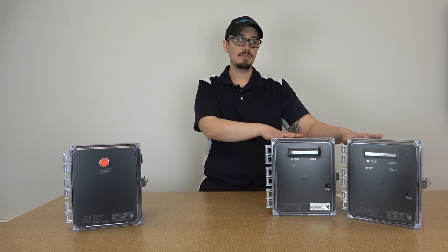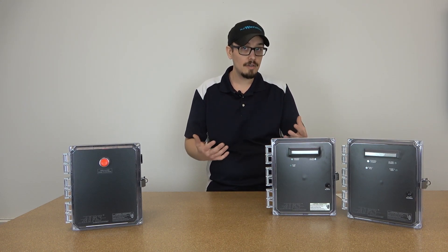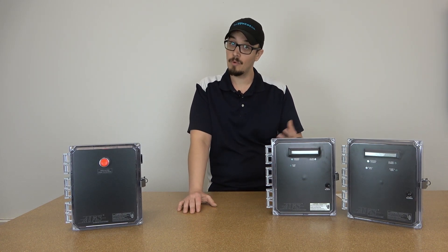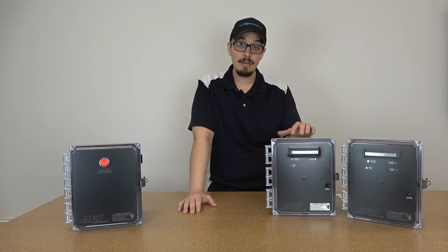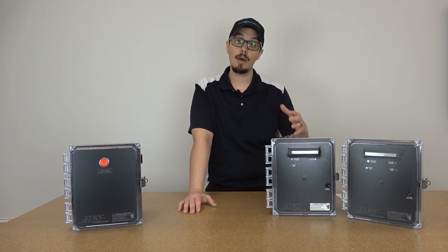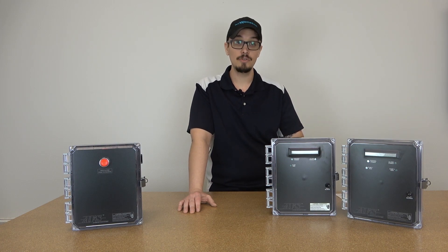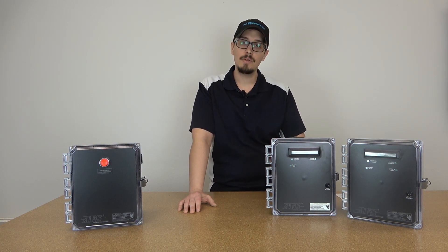These two panels I would consider very deluxe panels in that they offer a dual mode function. What is that? That is a time dose or demand dose operation, meaning you can either run the system strictly based on float levels, or you can set it up for a time dose system.